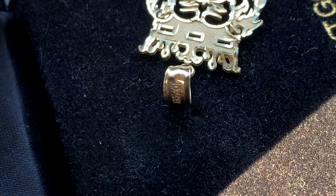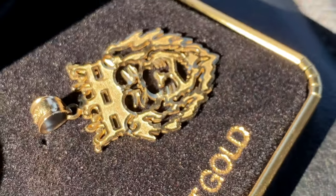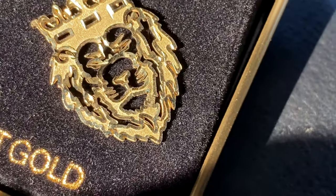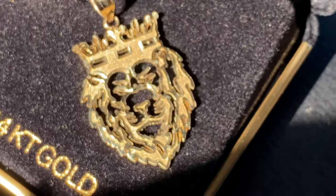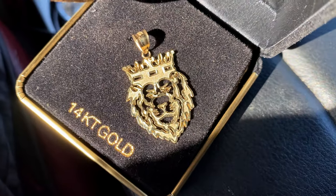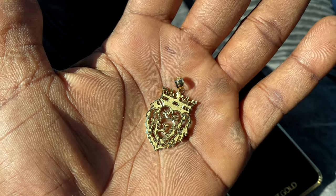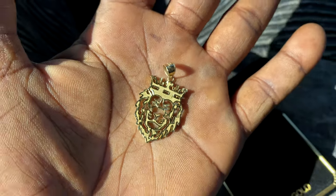The 14 karat version is about $75 to $80 more — around $260 — while this one is $189. I didn't go 14 karat because it's a small piece, and 10 karat actually has a bit more metal mixed in than pure gold, so if it snags or hits against something, it holds up better. It is a thin piece, which I love.